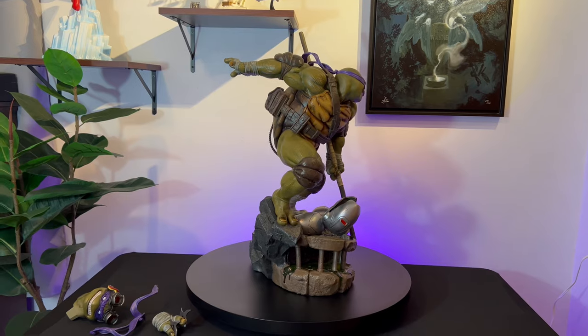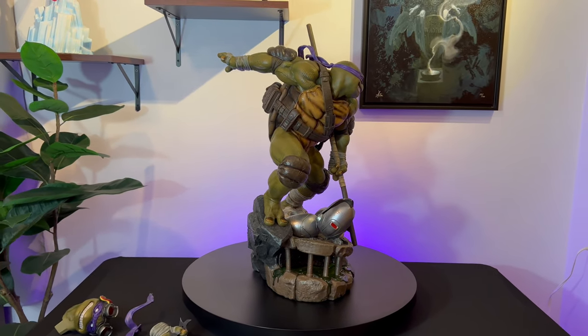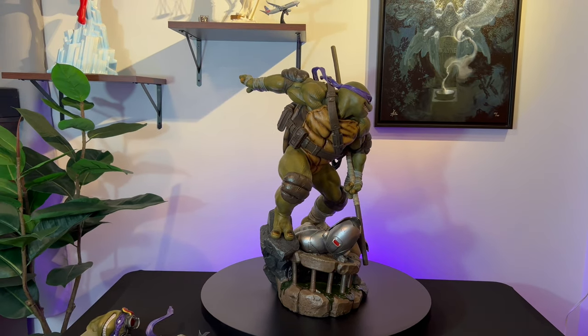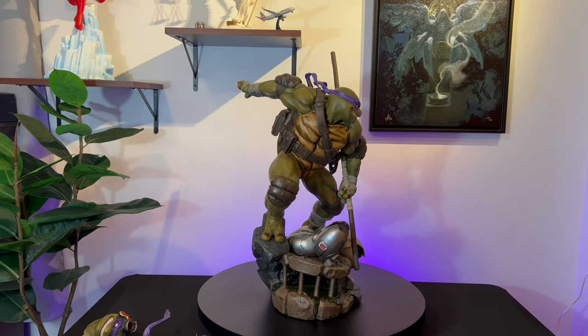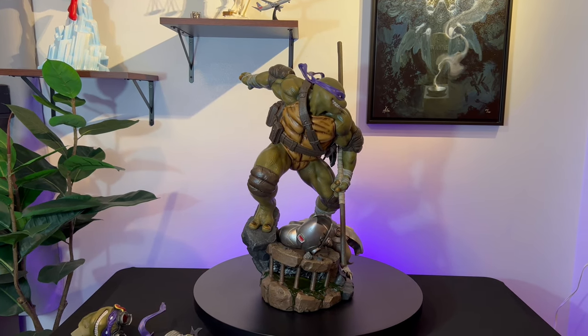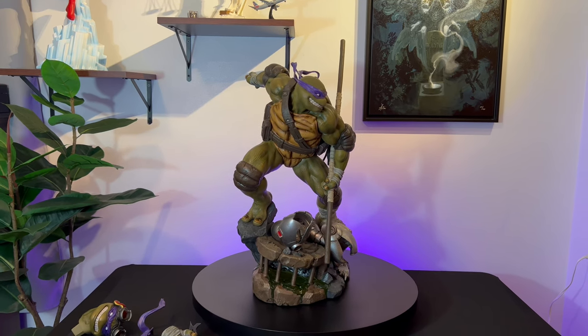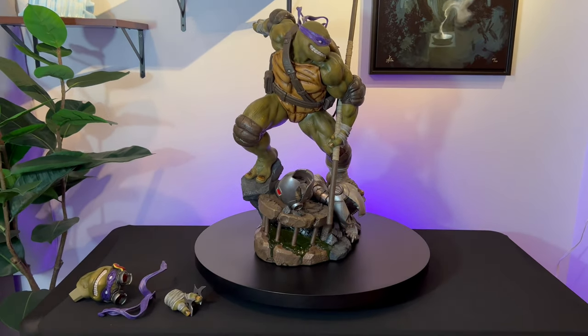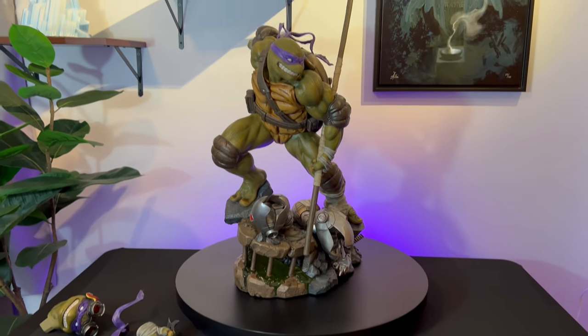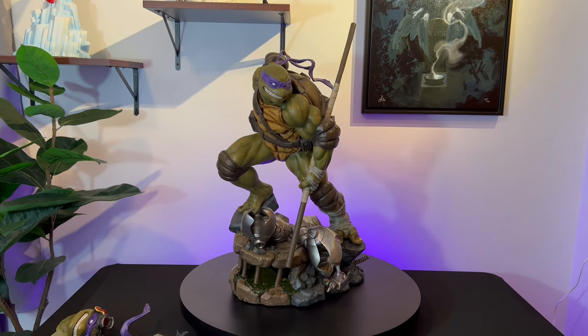I have the DX version, so this one does come with some extra swap outs. As far as measurements go, we're looking at a width of a little under 15 inches, depth around 13 inches, and height of 25 inches. Before I get up close and into detail with the entire piece, I'll go ahead and first show you all a few clips of all the swap outs.